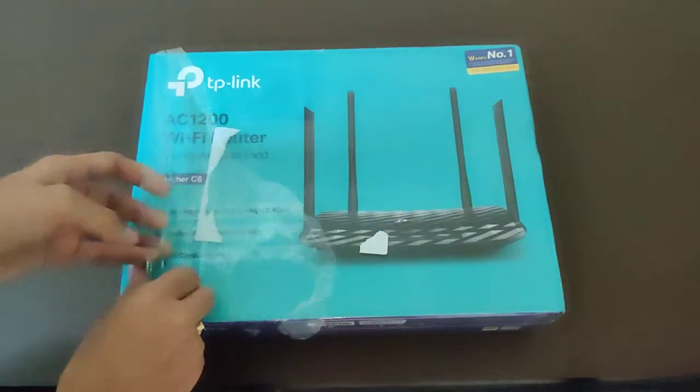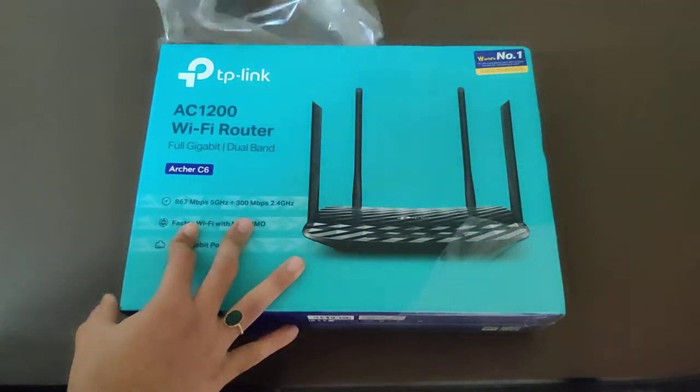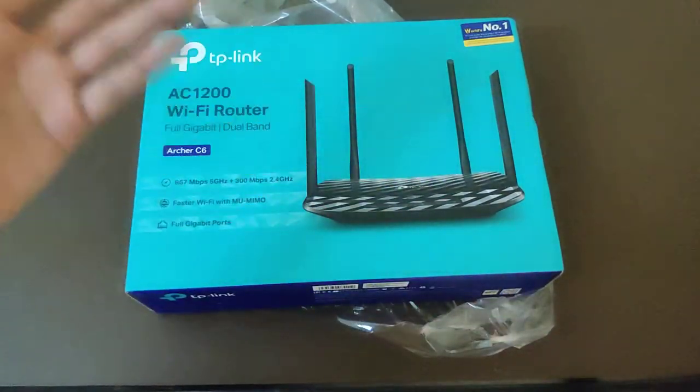I just want to do a typical unboxing to show you guys what to expect. It's amazing — that looks really dope guys. I just can't even say anything.